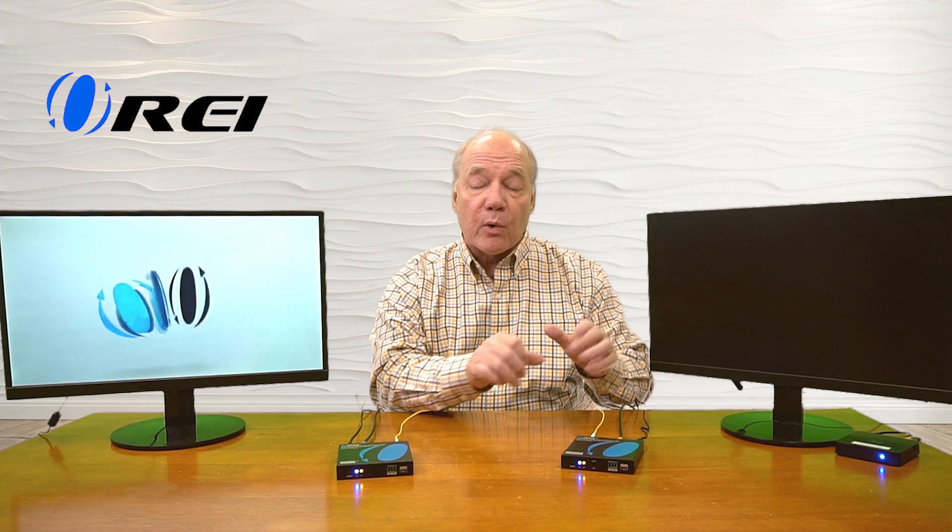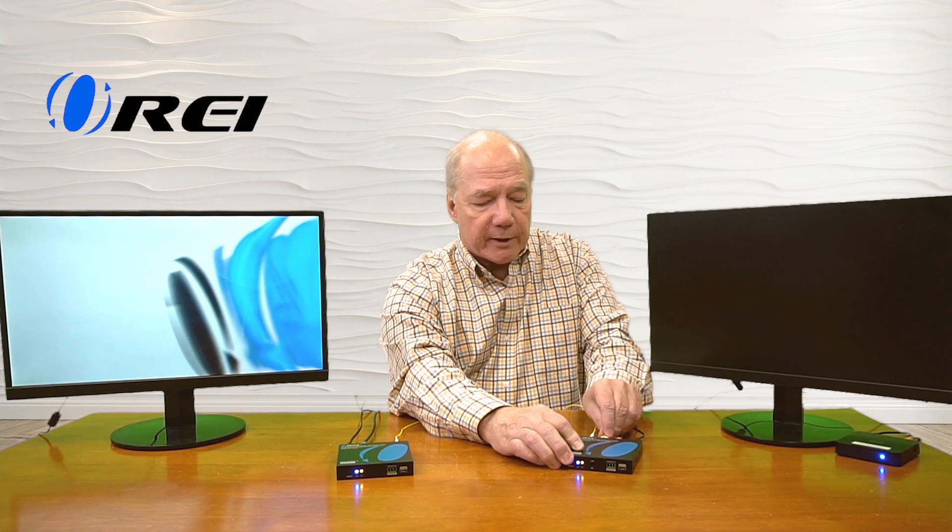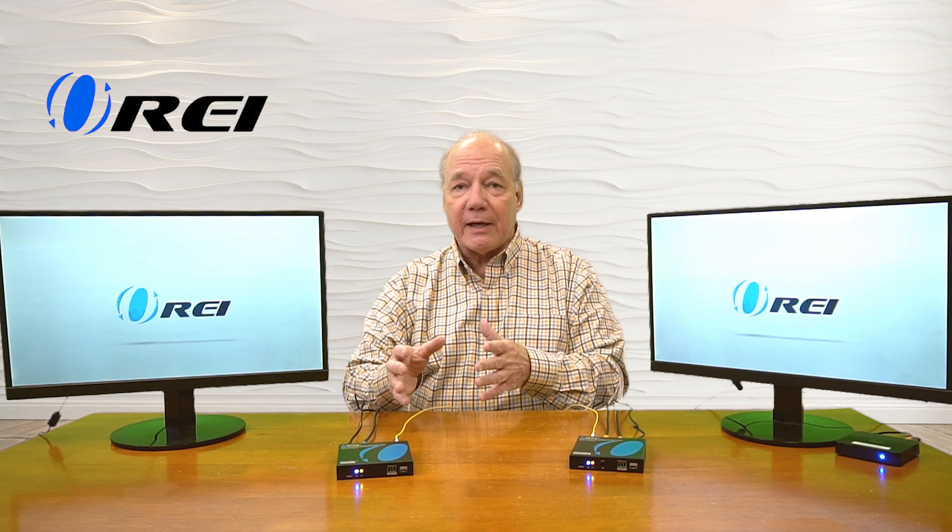Another nice feature this product provides is local loopback functionality, which allows you to still enjoy the content at the primary site while you're sharing it with the remote location. That's really handy because a lot of these systems don't provide that functionality — you'd have to choose whether to watch the content here or send it to the remote location. To use local loopback you'll need one more HDMI cable. Connect that to the monitor at the primary site and then connect the other end to the HDMI output port on the transmitter. The transmitter recognizes that a monitor is there, makes adjustments to send the best quality image to the remote site, and brings up the content here as well. So you're viewing the content here while simultaneously sharing it with the remote location over a single fiber cable.